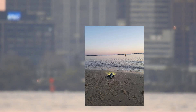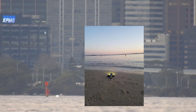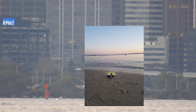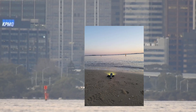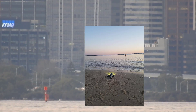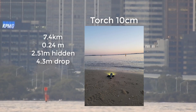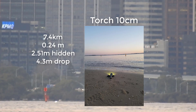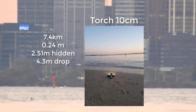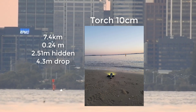This is a shot of the torch sitting on the sand, 10 centimeters above the water line. If it were any lower, the water would have actually washed over it — so that's as low as we can get the torch without it getting wet, about 10 centimeters off the ground. But yet we can still see that torch clearly. That torch is 7.4 kilometers away, and my camera is 0.24 meters — 24 centimeters — above the ground.